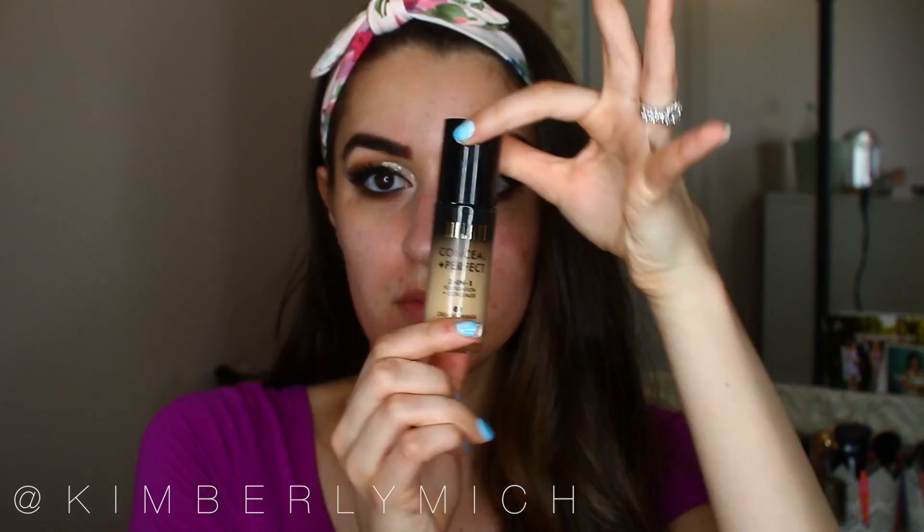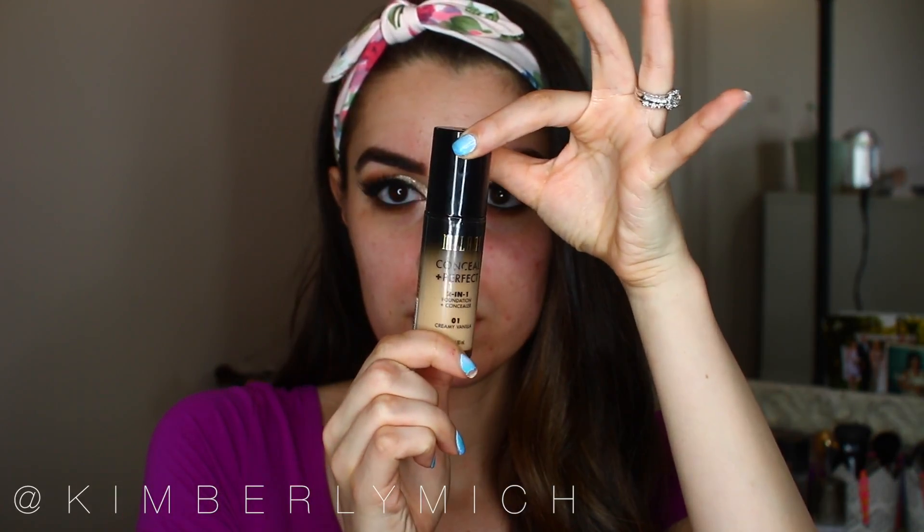Moving on to the face, I'm using the Milani Two-in-One Correcting Foundation — I'll leave the shade number down below — and I'm using my Brush IQ Contour Foundation Brush to buff it out. This brush gives me great coverage with any liquid foundation, so if I want a lot of coverage I always use this brush.